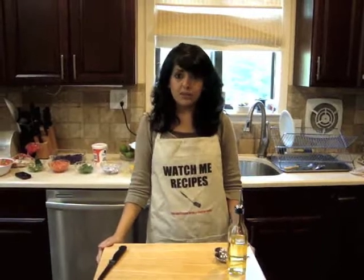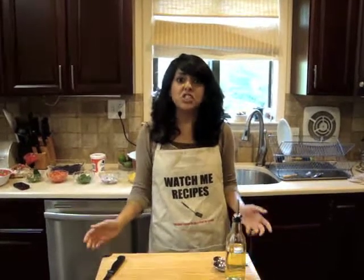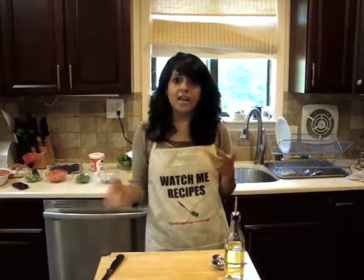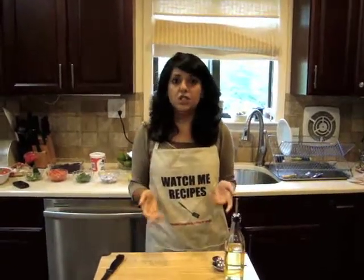Hi everyone, welcome back to Watch Me Recipes. I recently came back from California and had an authentic Mexican meal — fish tacos — that I tried and loved, and I think you guys will love it too. So we'll be making Cajun fish tacos.